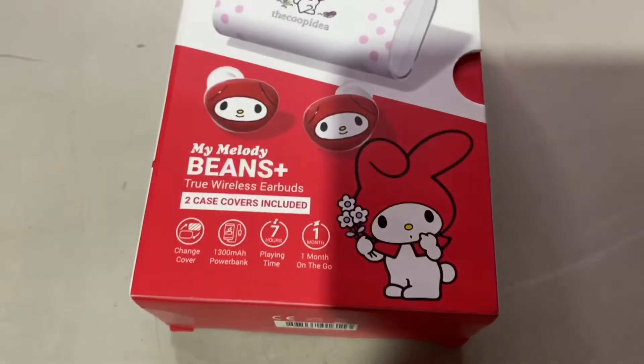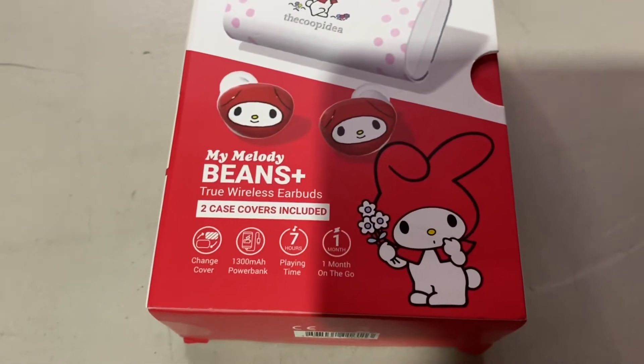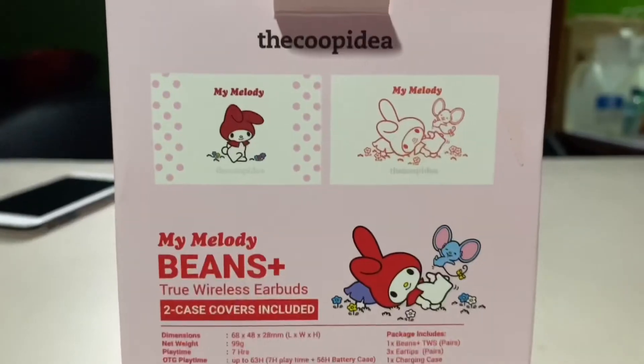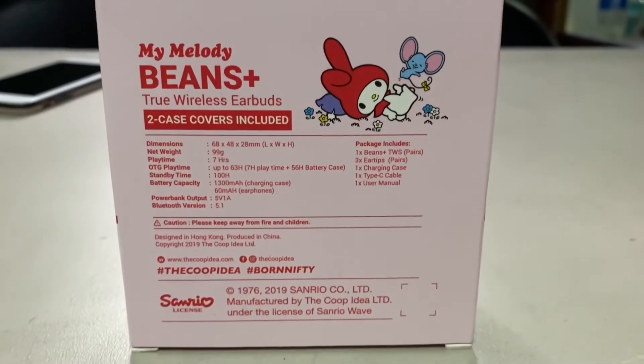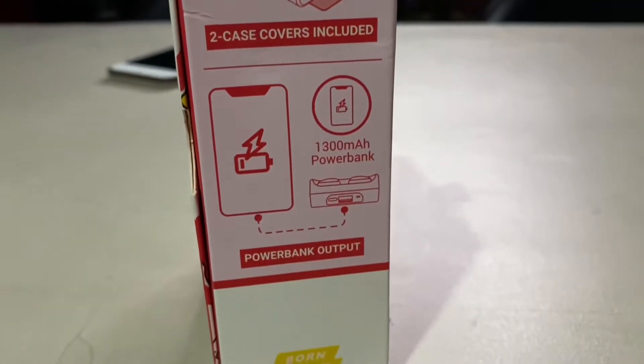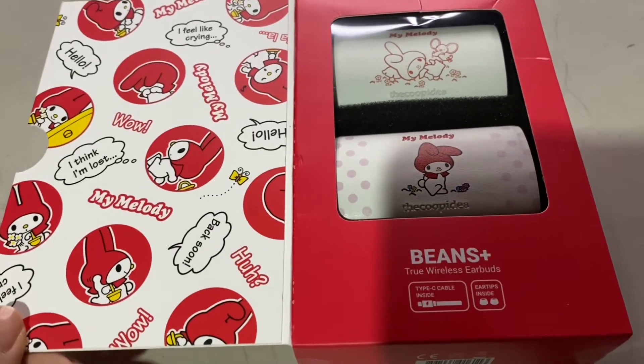Let's unbox My Melody. This is what it looks like — you can change the cover. There's a 1,300 mAh power bank, seven hours playing time, and it's one month on the go. When you open this one, you will see a sneak peek of My Melody. So pretty! It says there's a Type-C cable inside, and there's your ear tips as well. You can see there are two magnetic covers, so you guys can change it.